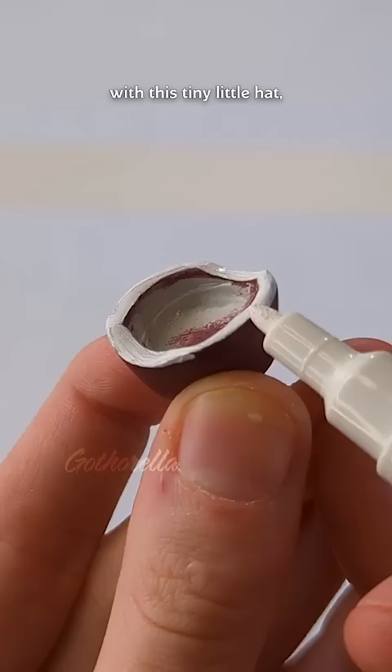And finally, we can finish them off with this tiny little hat, which I'm also making out of epoxy and a cut-up twist tie, because ultimately I want this to be waterproof.